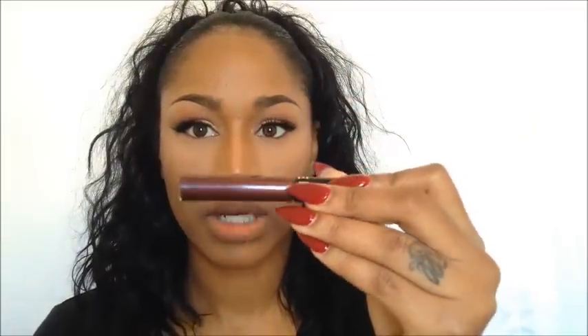So this is 01 Always Red paired with Brick Lip Liner by MAC. The last color I'm going to show you is 07 Dark Berry, which is this one here, and I'm going to pair it with Night Moth Lip Liner by MAC.